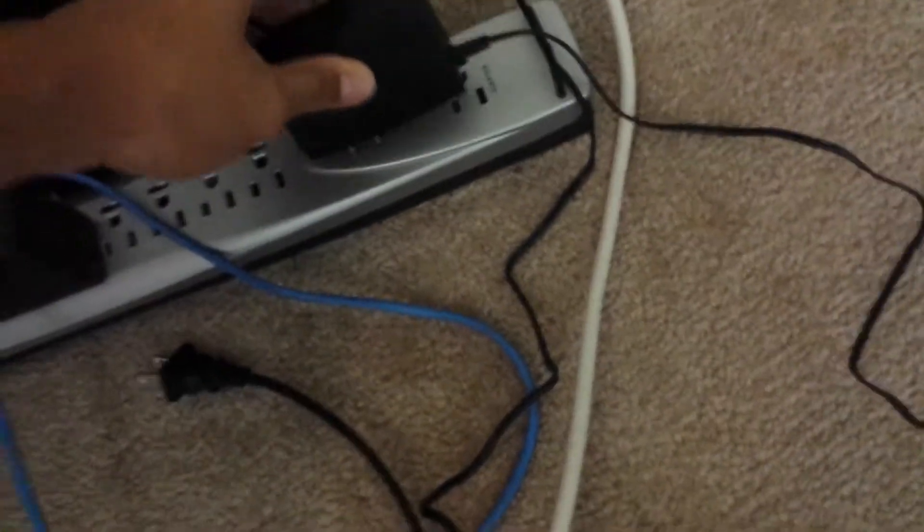First, you're going to need to plug in the power cable right there. The model I'm using in this video is the TP-Link Archer C59 — it's a pretty reliable router, so if you're looking for one I'd recommend it. Next, what you want to do is get the internet port that's designated on your router.